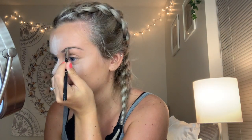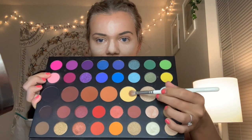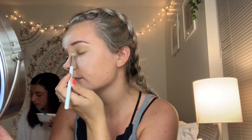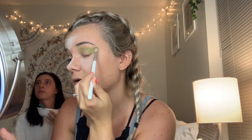For eyeshadow, I decided to use the beautiful Morphe James Charles palette. I started with a Morphe GH33 brush and this yellowy shade and put that all over my lid because I like working with a matte base. Using the same brush, I dipped into the light green shade and put that all in my crease. I normally don't work with color, so I was super nervous to try this look out, but I love the way it ended up turning out. Shout out to Macy for convincing me to do the green eyeshadow.